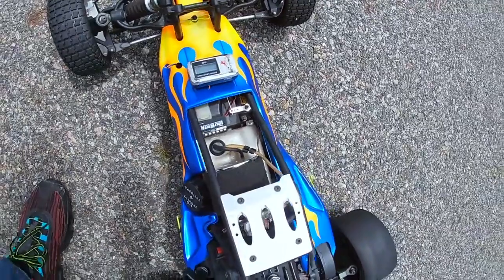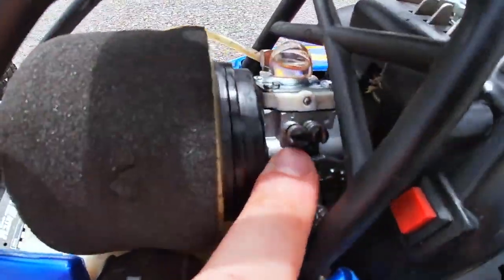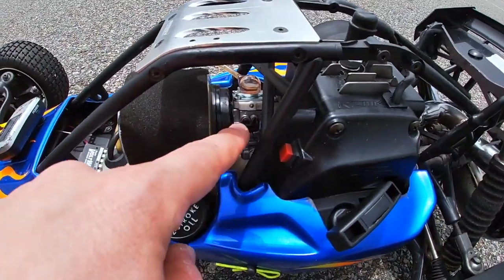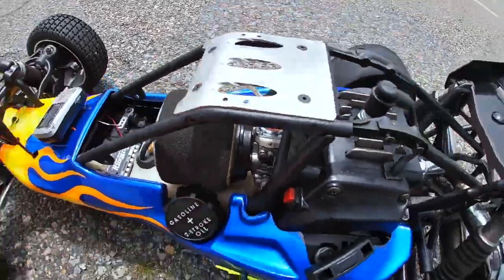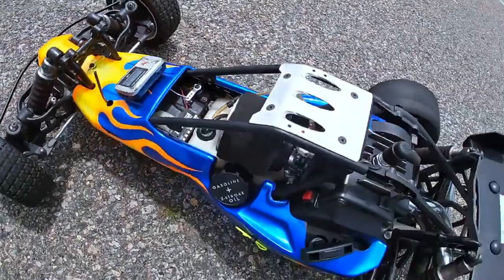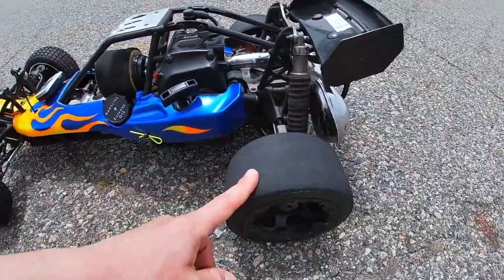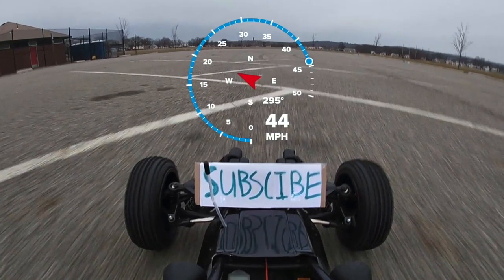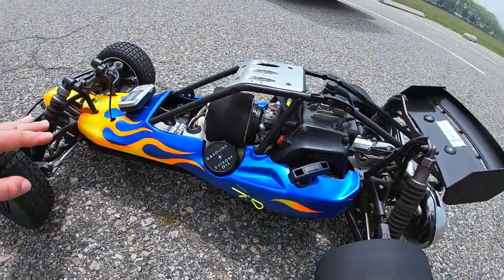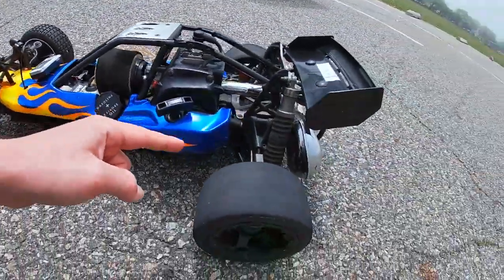In case you wanna see how fast this was — keep in mind I haven't even tuned the high speed needle. I basically only tuned the low speed needle to make sure the RPMs are good. And guys, that was 42 miles an hour — really, really fast. I know my 30cc Rovin with the much taller tires topped out at 44 miles an hour. So if I put those larger tires on here, this might actually be the first fifth scale RC I own that will hit 50. If you guys wanna see me do that in the future, I will.